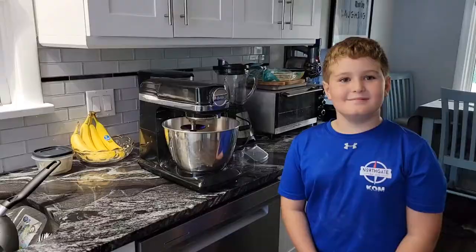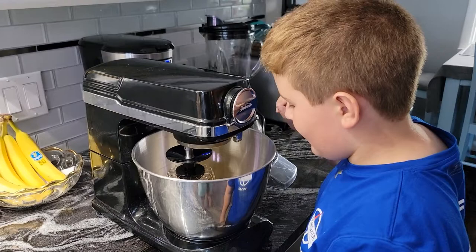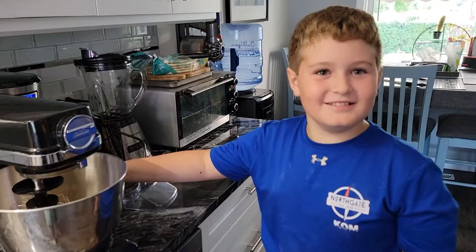Now we've added one and a half cups of brown sugar, one cup of butter, and one cup of white sugar. Now we need to mix for one and a half minutes on high.